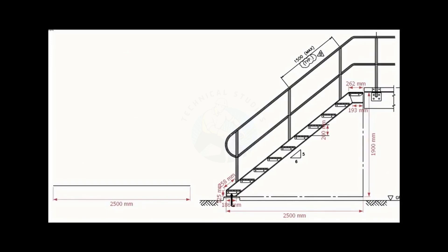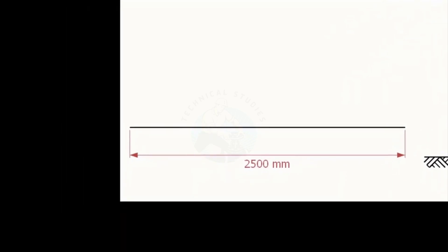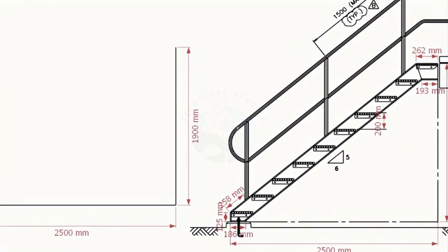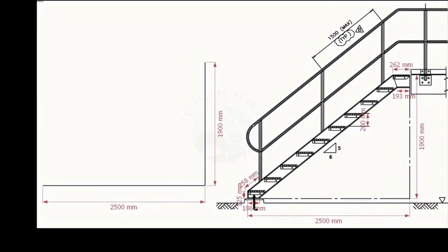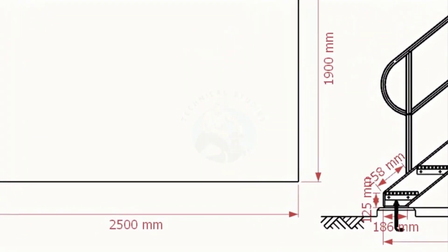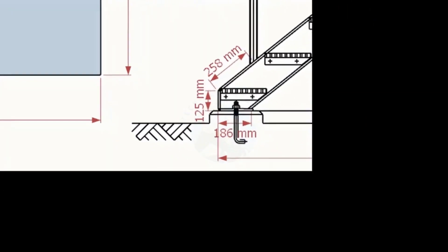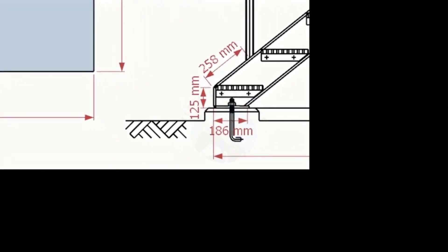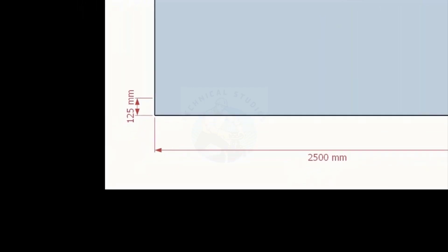Draw a 2500 millimeters long line. Draw a line vertically, 1900 millimeters long. The lines must be at a 90 degree angle to one another. Finish off the rectangle. Check the staircase landing. The end plate height is 125 millimeters. Mark a line 125 millimeters above from the bottom line.